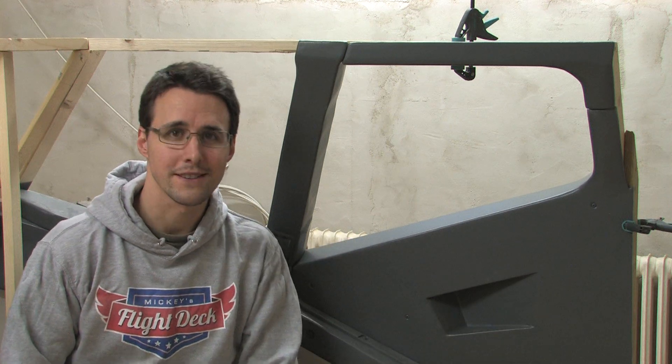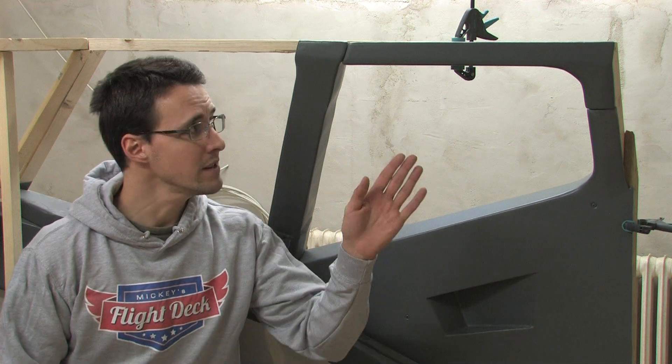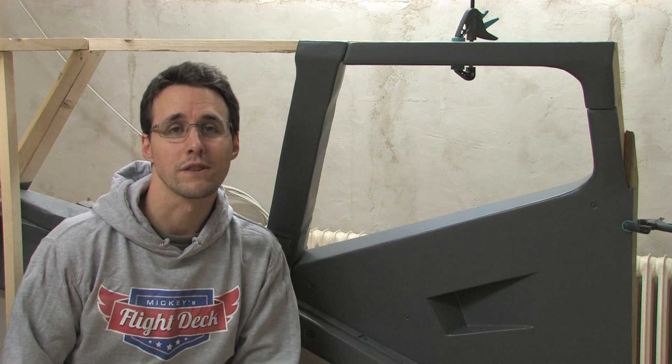Hello and welcome back to Mikey's Flytec. Today I will show you how you can build this rear and middle coverage for your Boeing window frame.